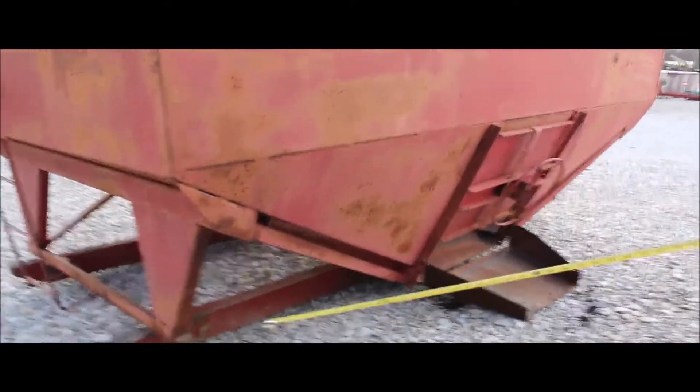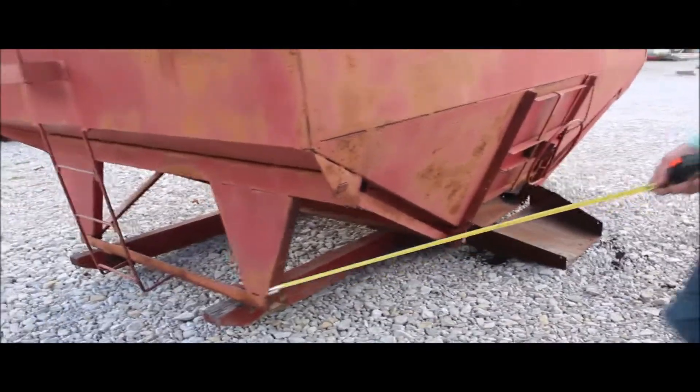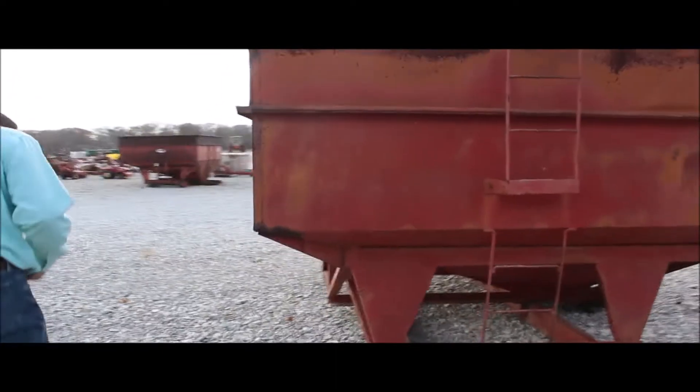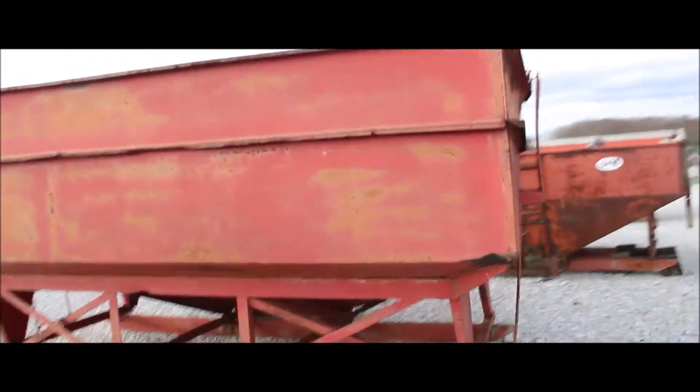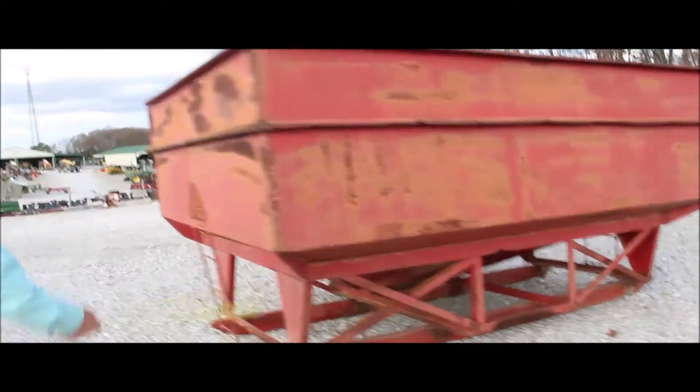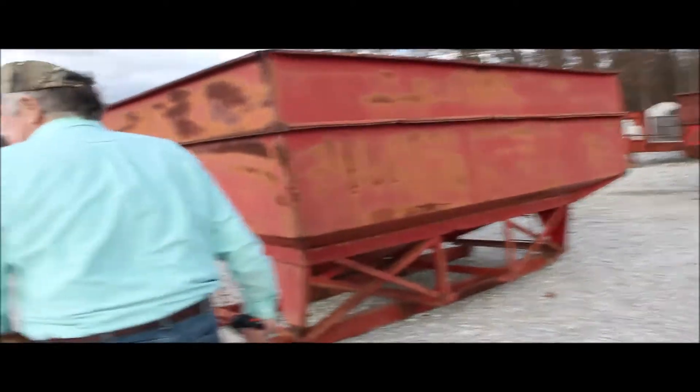It's got a little non-factory weld on each corner inside here. You can video that here and on the other corner. I don't see any weld that hurt anything. It's just on each corner here. There's video inside there.